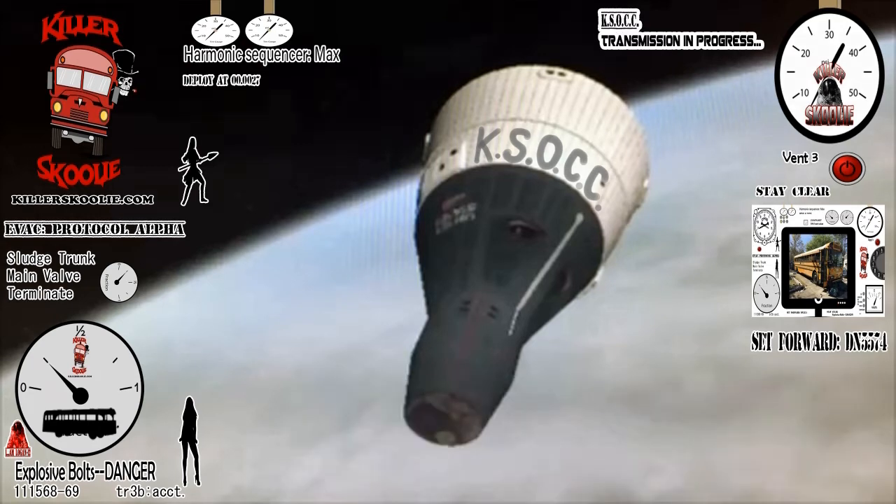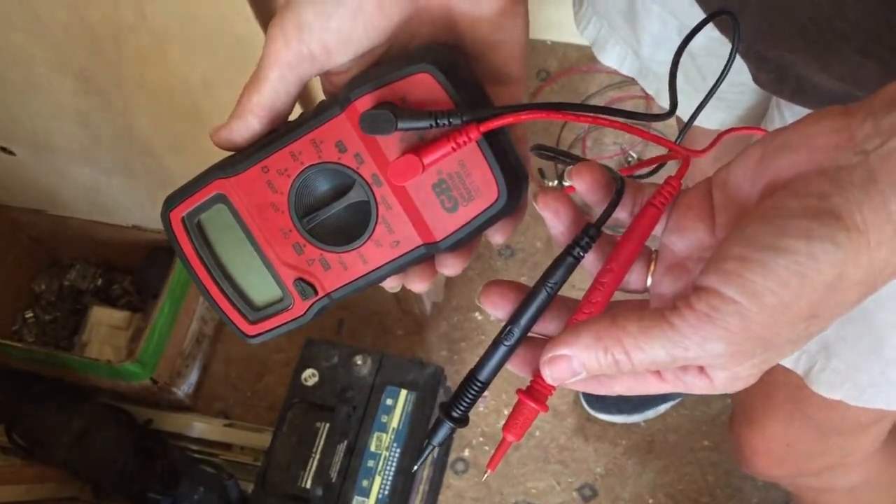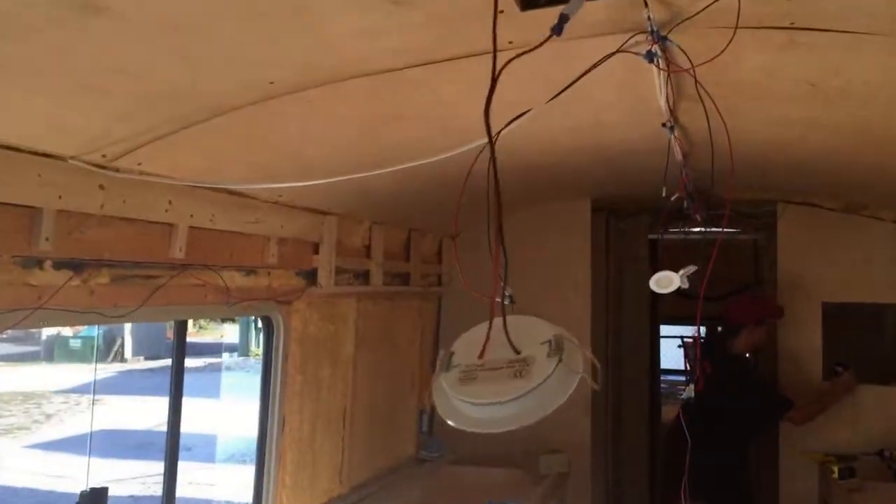Schooley Nation! On today's episode, see the humans install the 12-volt wiring in the Schooley! Stick around to see it all go down!